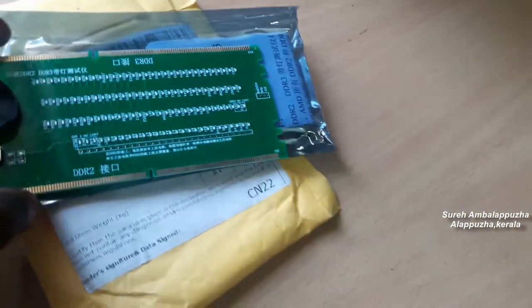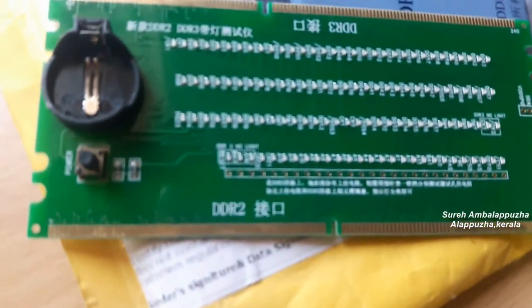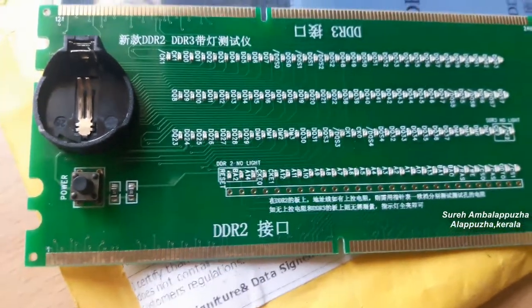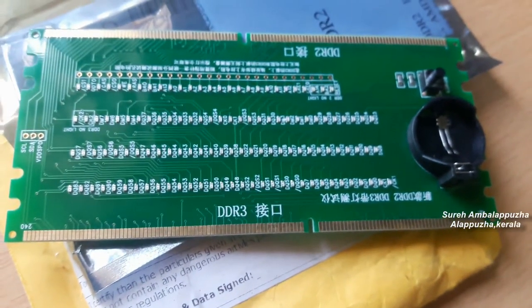This is a computer RAM dummy load for checking the computer desktop motherboard RAM slot and memory section. This device supports both DDR2 and DDR3, and needs a 3-volt battery to operate.